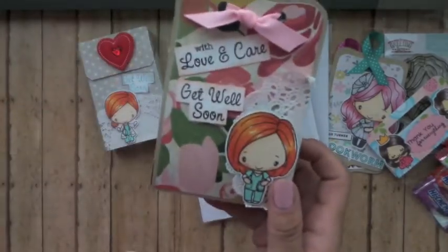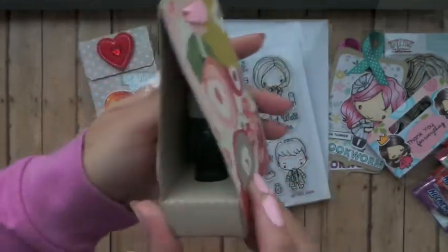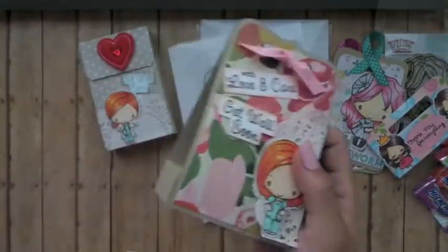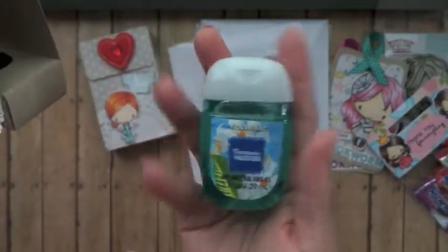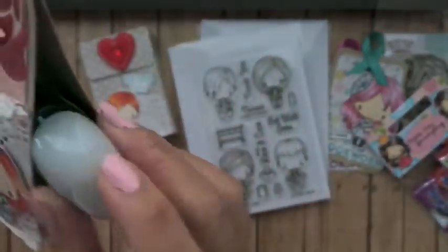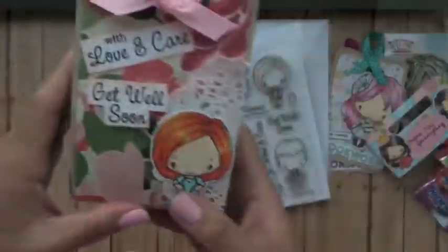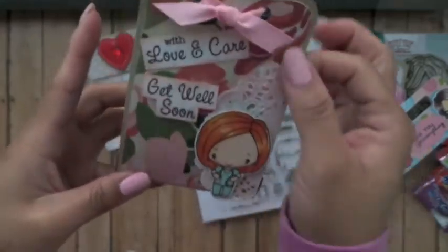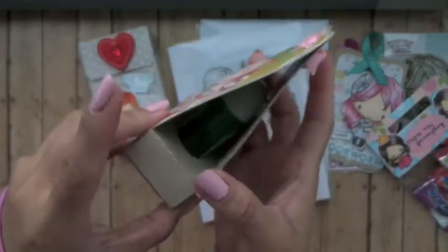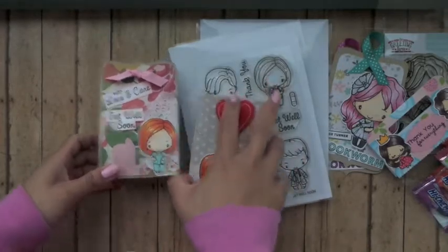This one I created is a little antibacterial holder. I made one before, but it was the old holder. This one has the new holder — this is how big they come now. I use the nurse stamp. I like to give the technicians at the groomers this, especially when they have to do certain things to my dogs that aren't so pleasant and you'd like to wash your hands. So that's what I created with the Get Well Soon stamp set.